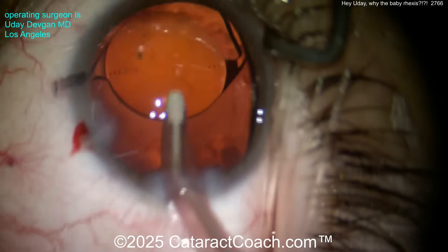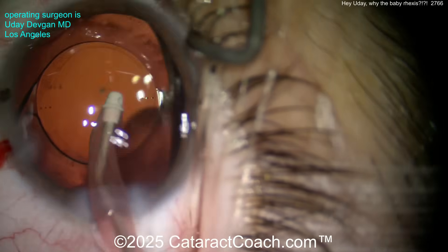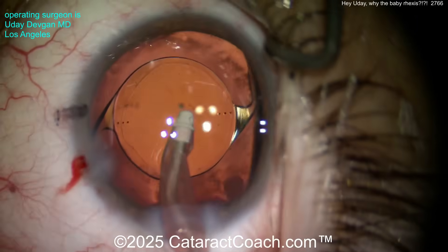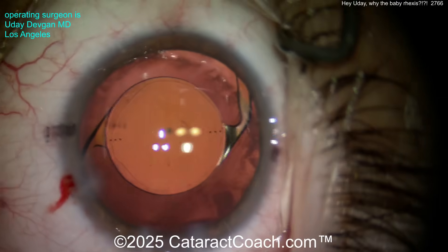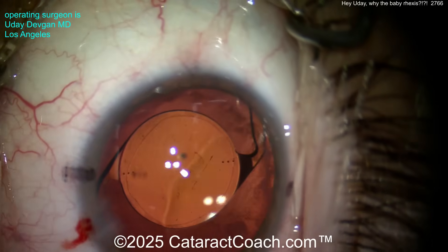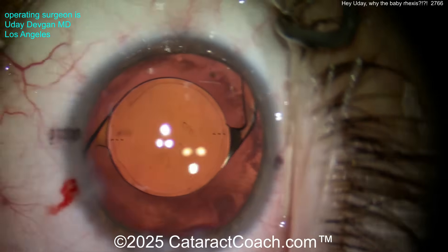I think our advanced surgeons are watching at 2x speed. But if you've done fewer than a thousand cases, you should definitely be watching at normal speed. Now look — there's the rhexis. Bam — 5.5 rhexis overlapping the optic 360 degrees all around, with beautiful centration.